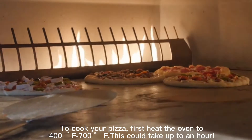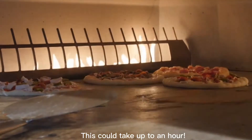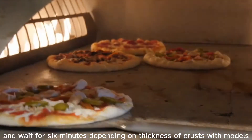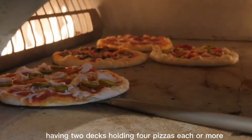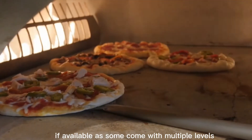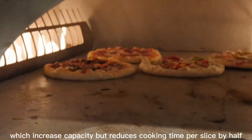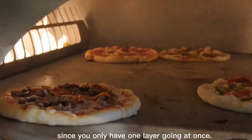To cook your pizza, first heat the oven to 400 to 700 degrees Fahrenheit — this could take up to an hour. Once it is heated, place directly on stone and wait for about six minutes depending on thickness of crust. Models with two decks holding four pieces each or more increase capacity but reduce cooking time per slice by half, since you only have one layer going at once.